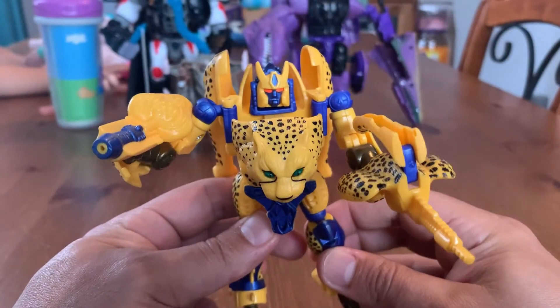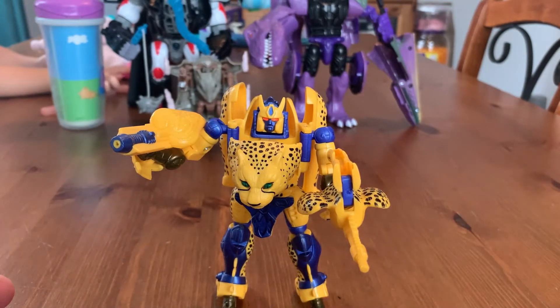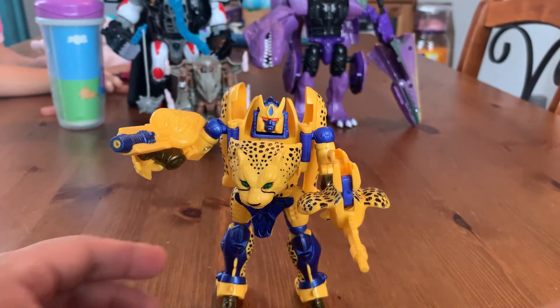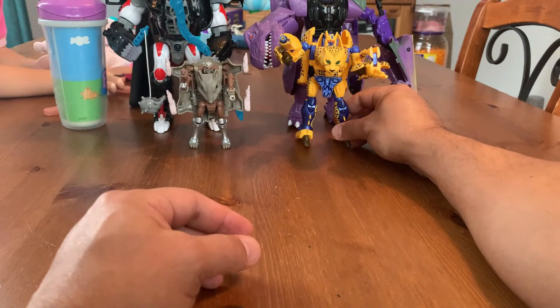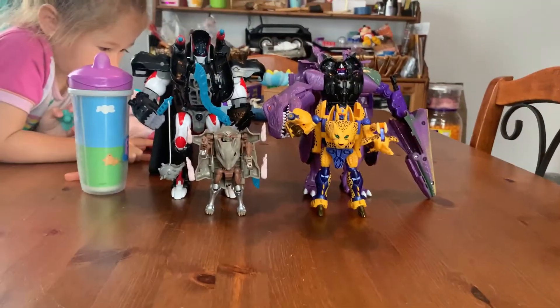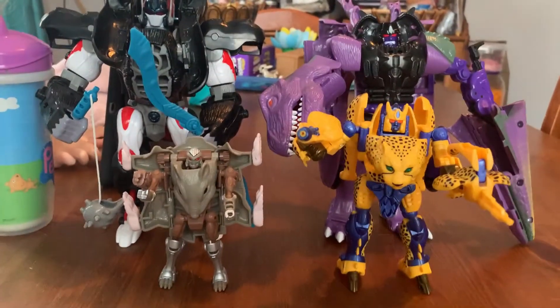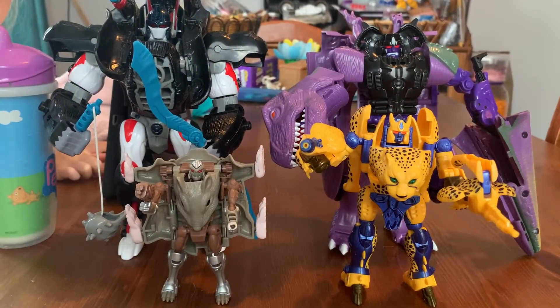We discussed the mutated face in the last video — my theories on why they have those mutated faces and how they worked it into the show. Overall, great character, I like the way he looks, and having all the guys together we've got the whole team. These are the first four and I hope we get more of this retro reissued Beast Wars. But here are our four — Rattrap and Cheetor.